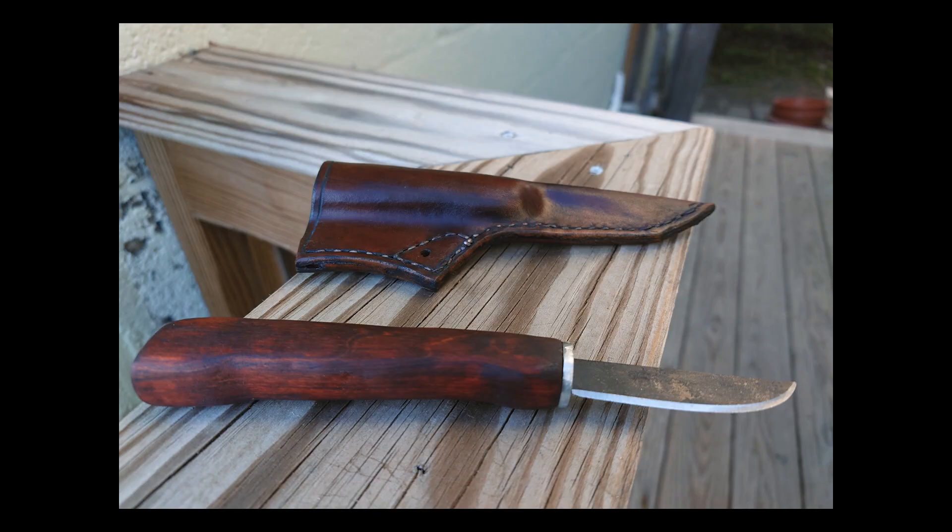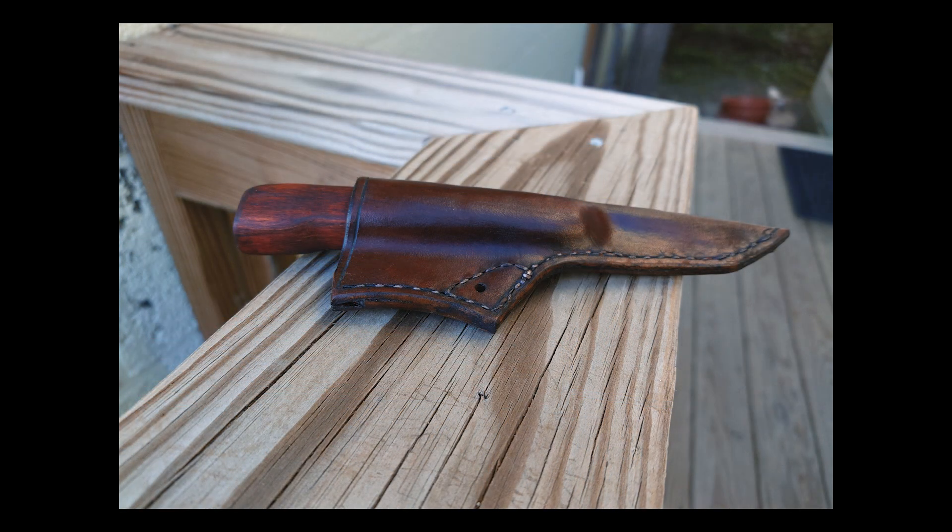The blade is made in the USA. It's made of high carbon steel and sharpened using a convex edge, offering the greatest durability. From my research, when it comes to bushcrafting, a convex edge is what you want. I believe this is forged 1095 steel, as they say on their website.